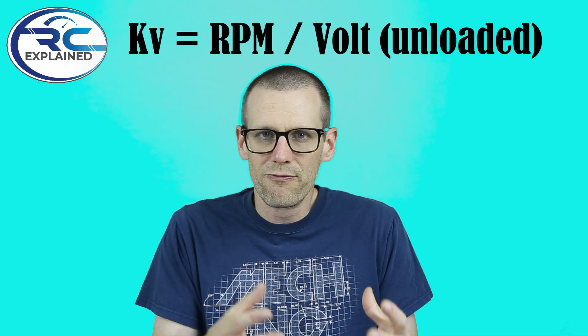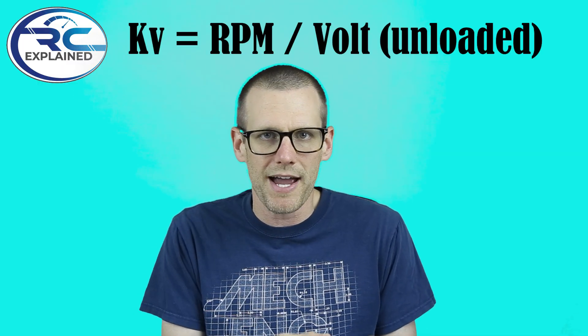Let's jump into it and talk about our KV value. As soon as I say KV value, it's quite clear to me that many hobbyists understand this term and know it applies to our hobby. There are maybe a bit fewer who understand what the KV value actually means, but out of all the terminologies we use in RC, this is probably the most understood value, and what's understood about it is its core definition.